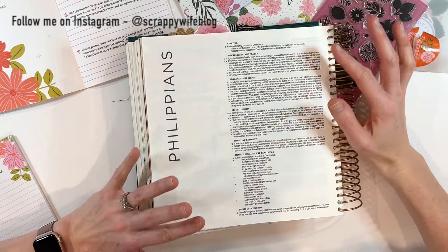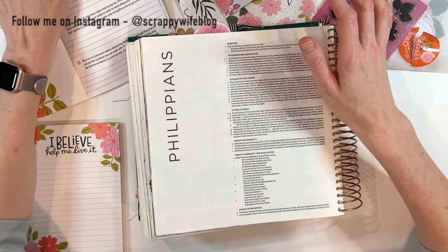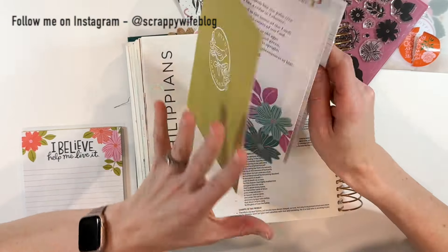Hey y'all, I'm Elisa, the Scrappy Wife behind ScrappyWife.com, and today I am digging into this wonderful new devotional from Illustrated Faith — Joyful Obedience.